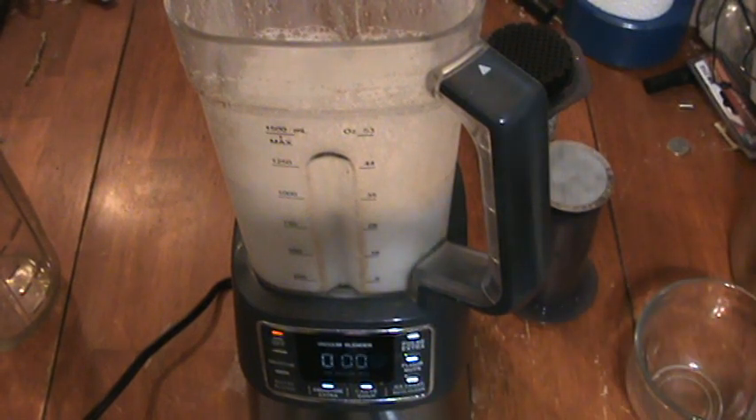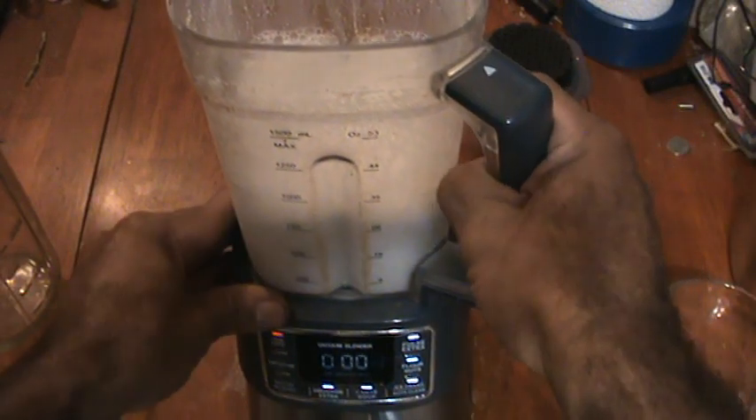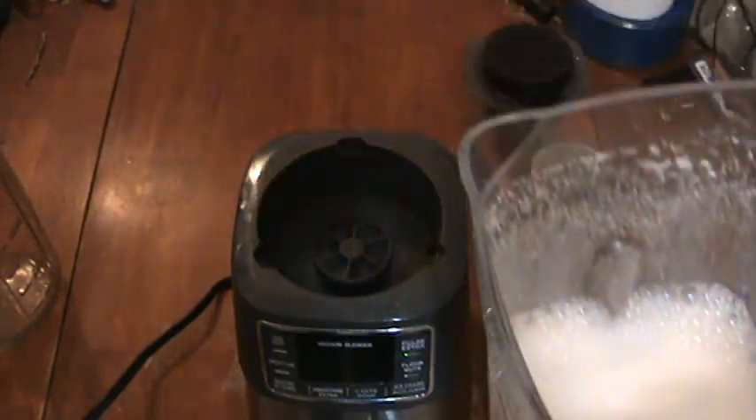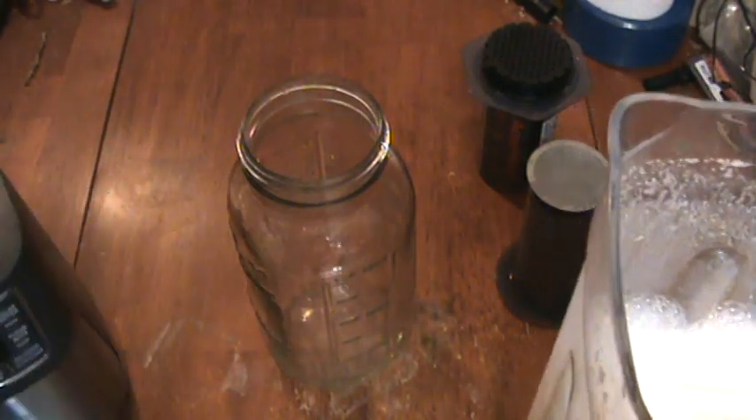In this video I'm going to show you how I make my almond milk, or rather strain my water and almond mix that I just mixed up in this vacuum blender here. The vacuum blender prevents oxidation and keeps more nutrients.